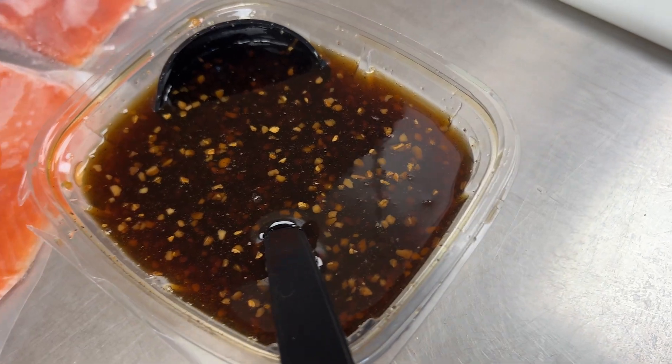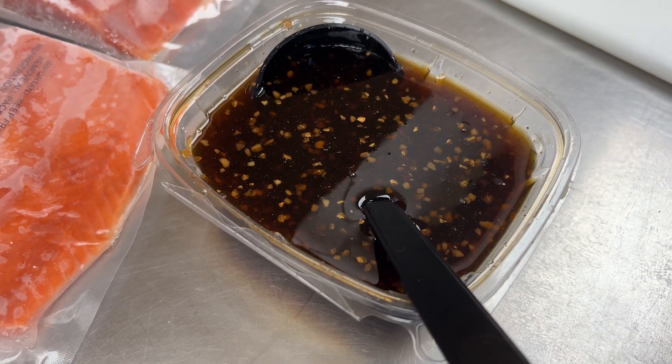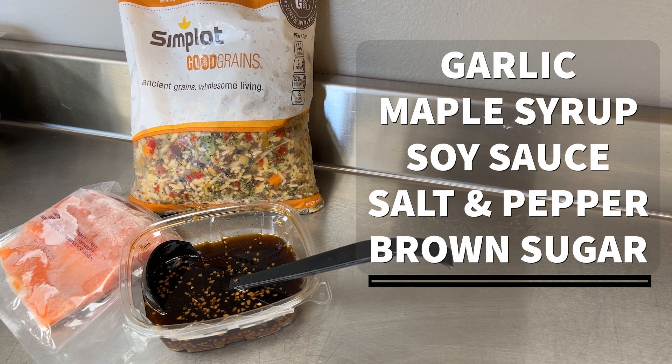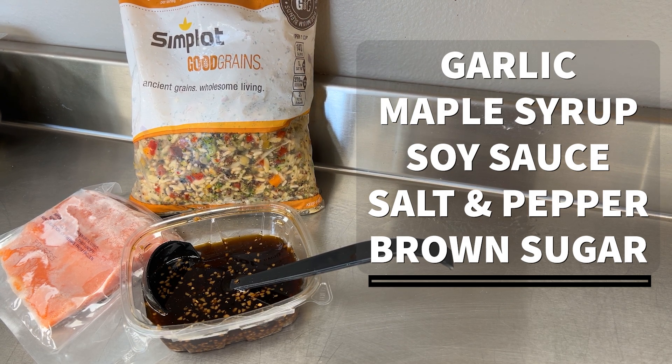We are going to do a maple soy glaze over our salmon. This one is so simple, but a little odd, because we are using maple pancake syrup. We're going to make our mixture up.